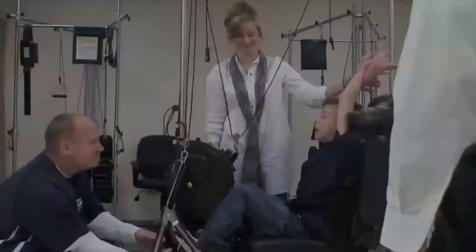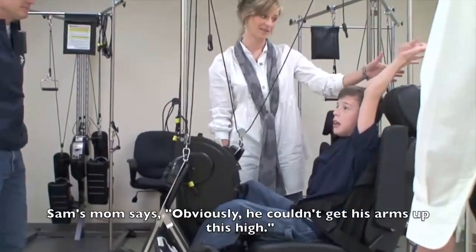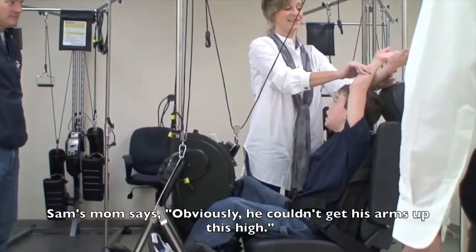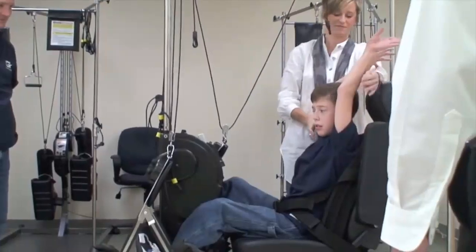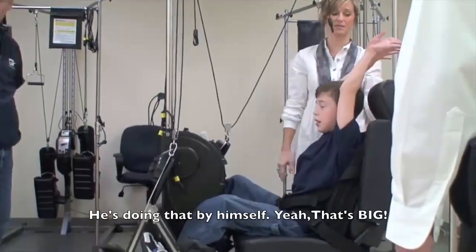Look at those arms — get his arms up that high. That's amazing. Look how straight.